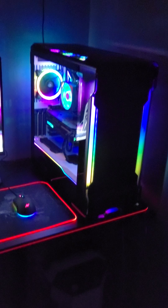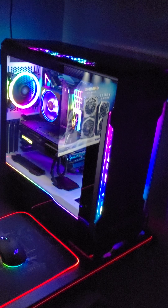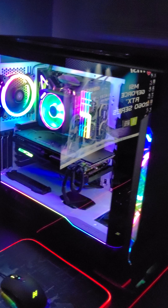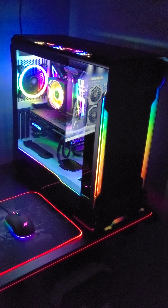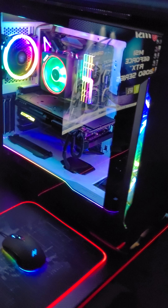Hello guys, this is the new MSI B550 Carbon Wi-Fi, my build 2021 with the Phanteks Evolv X case. The RGB looks amazing.